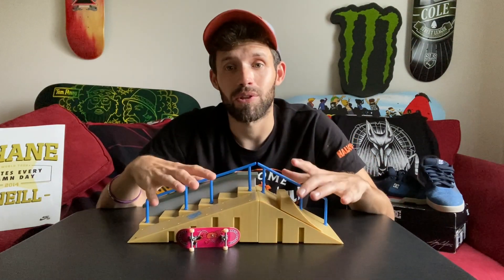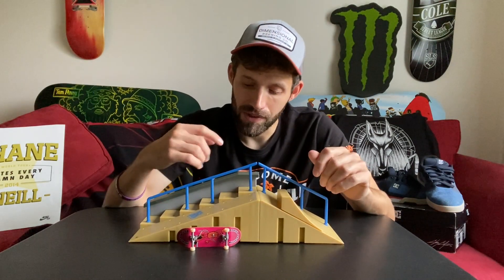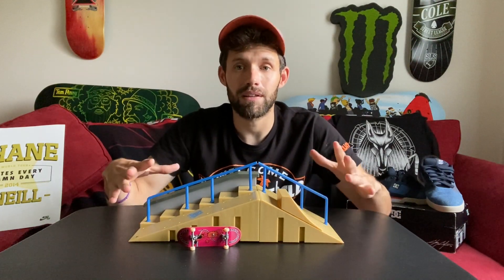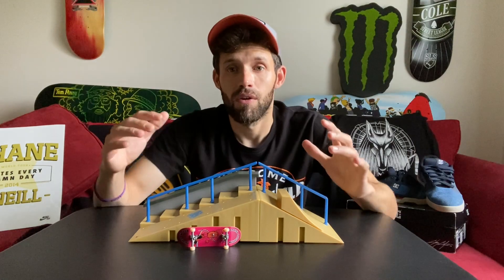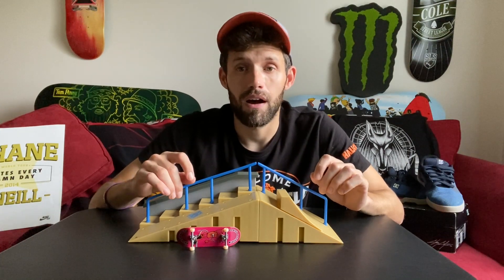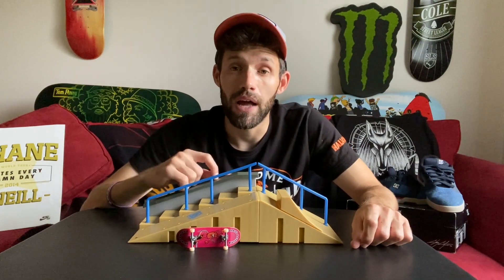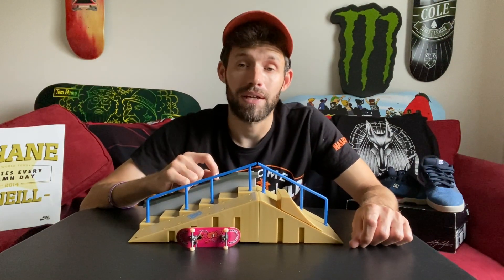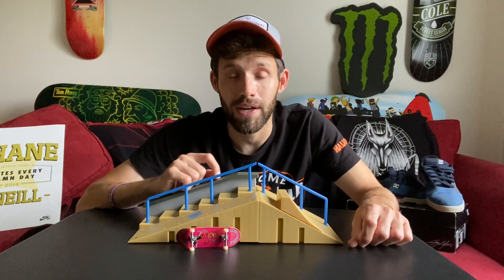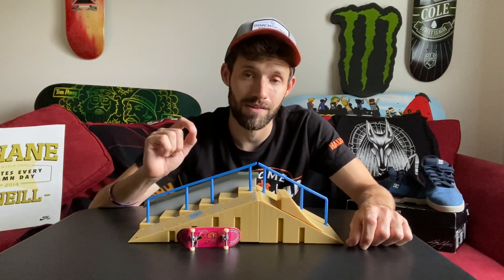Let's talk about the park itself after skating it. For how simple of a design this is — just a hubba, a couple rails, some stairs, and a couple jumps — and for the size of it, it's not too big, but you could have unlimited combos and tricks to pull off on this obstacle, just like what I showed you. This was a blast to test out. I recommend picking one of these up for $14.99 — totally worth it. I picked it up at Target; I'm sure you can pick it up at Walmart or wherever store sells Tech Deck stuff.